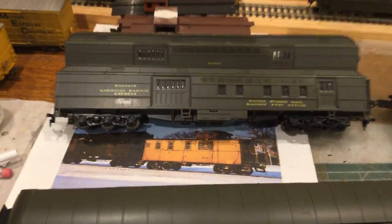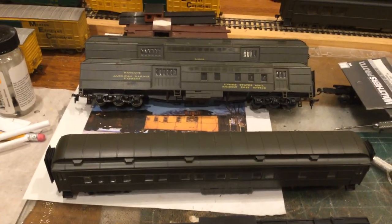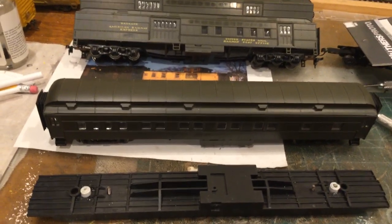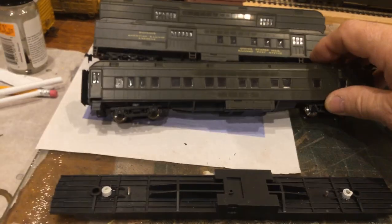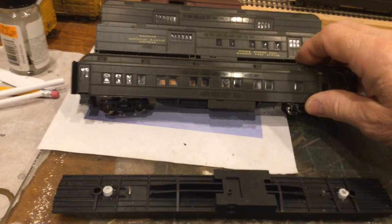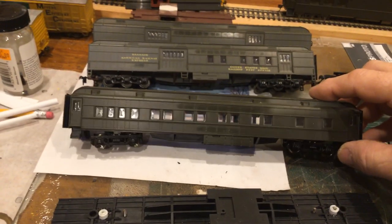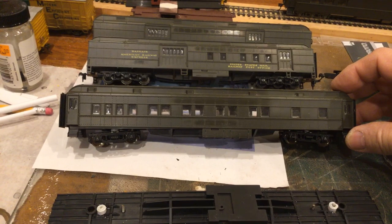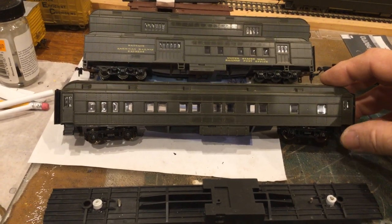Here we see a six-wheel truck on this baggage car — these are all Athearn right here, the older Athearn types, not River Rossi, but they have a very similar design on the bottom. Here's another truck that I have already done the conversion on, so you can see the centerline spacing compared to the six-wheel spacing on these same-length cars.